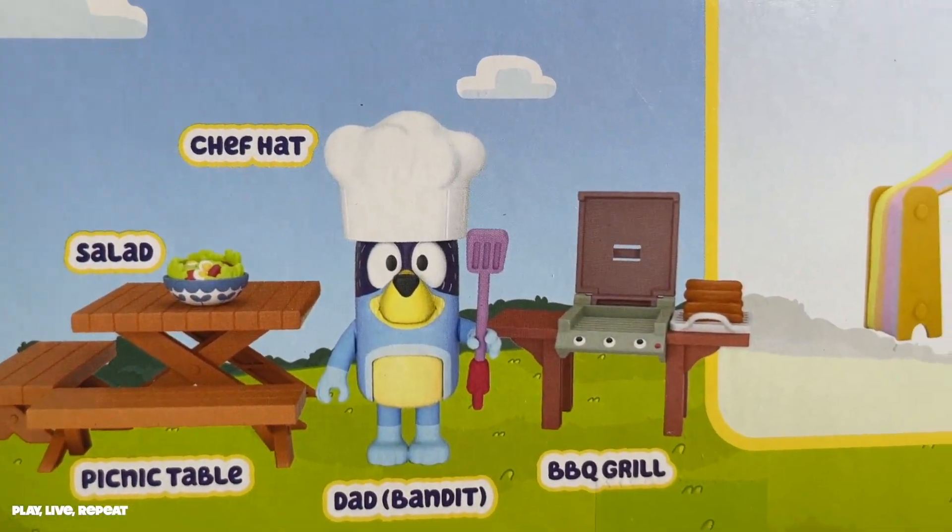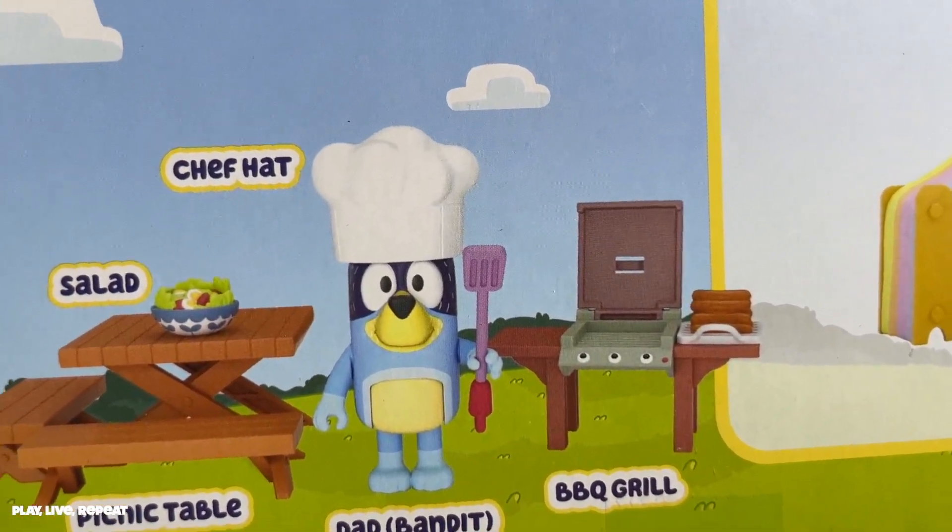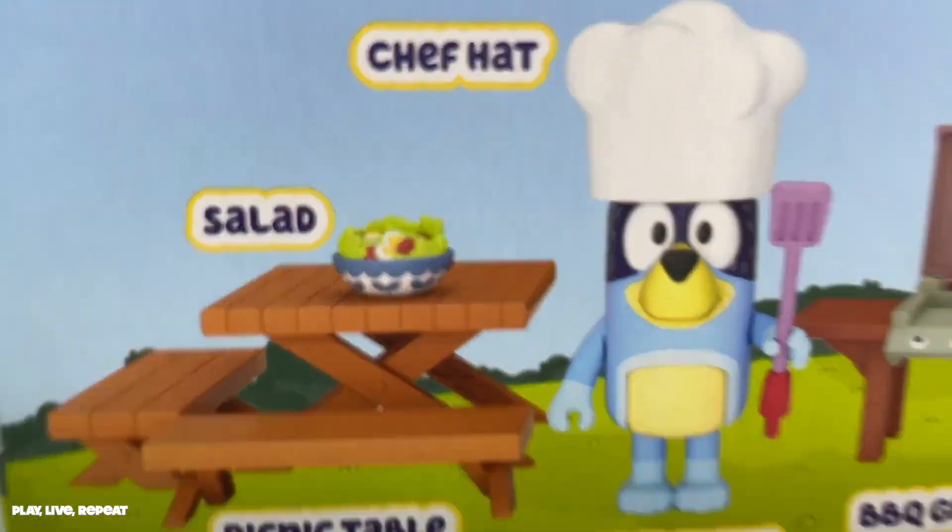It includes a chef hat, includes Bandit, barbecue grill, along with some sausages, a pink spatula, a picnic table, and the infamous salad.